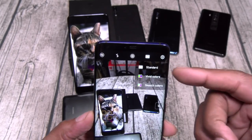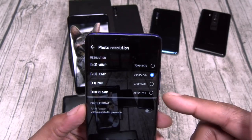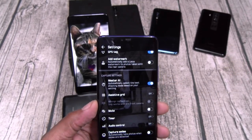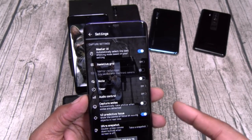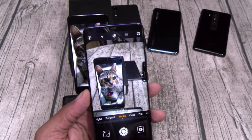You got motion photos, standard, vivid, smooth colors. Go to settings — all your different resolutions, you can add your watermark. Master AI — if you leave that on, the artificial intelligence is always going to be on. You got your grid, mute, timer, audio controls, ultra snapshot, capture smiles. This camera is just insane.